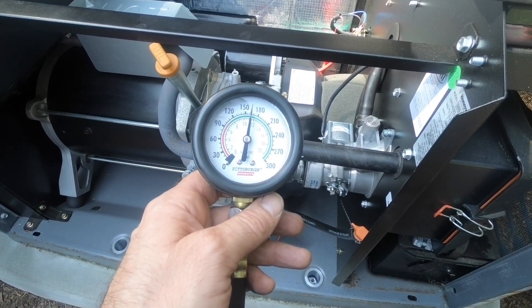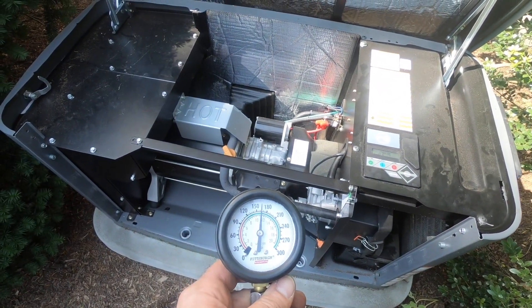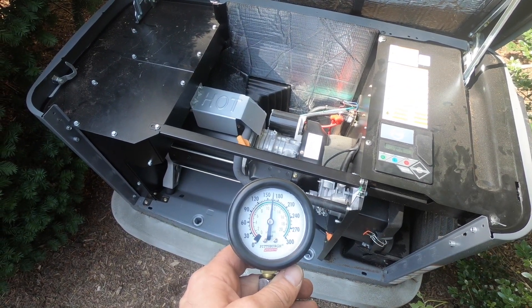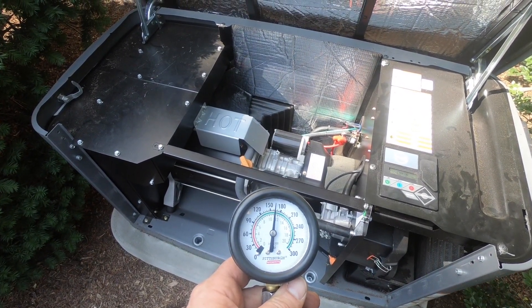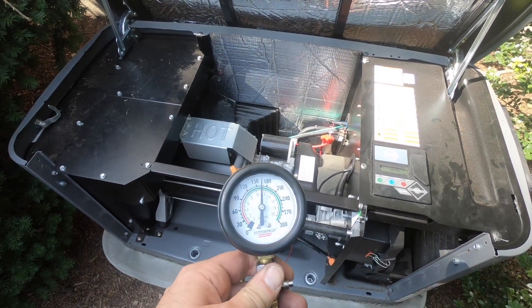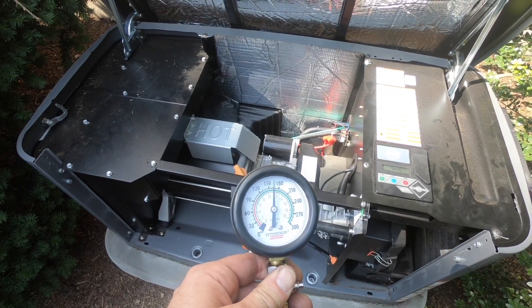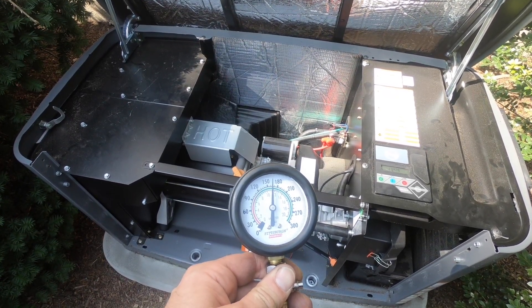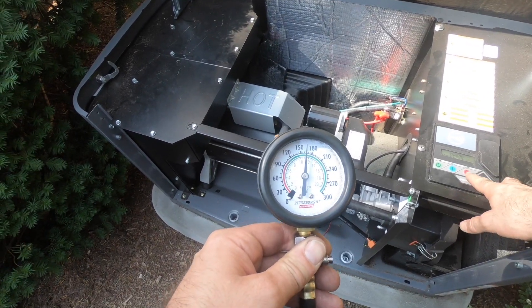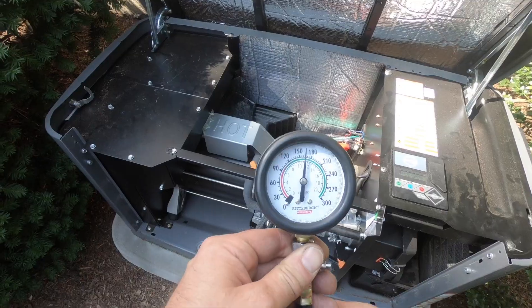Remember, 161 is the lowest — I'm at almost 165. That's two cranks. The pressure won't go up if it keeps cranking, I don't think. That's as good as it's going to be, and still 165 is perfect.